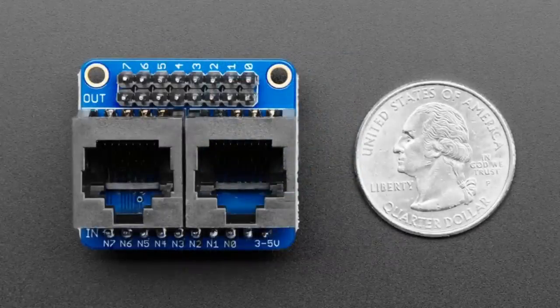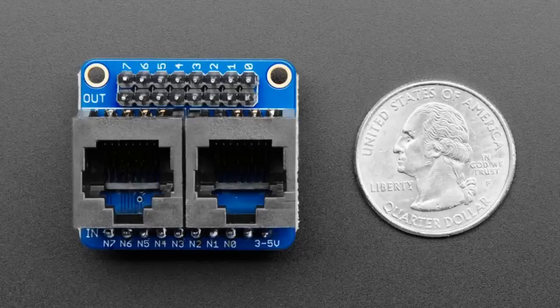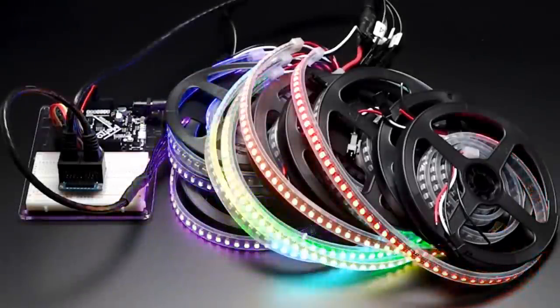It has RJ45 jacks, which is a really easy way to wire up a ton of LEDs. It makes it easier to clip in and out without having to needle with a breadboard or little wire adapters, because you can have 8 wires — four data wires and four grounds.